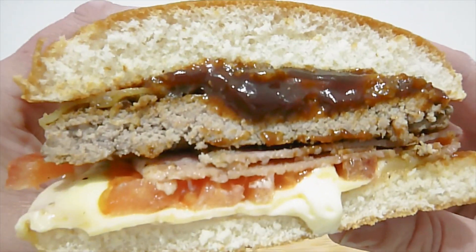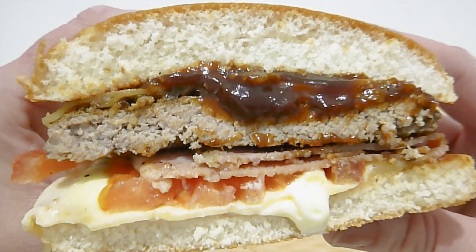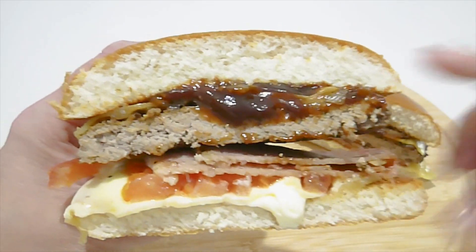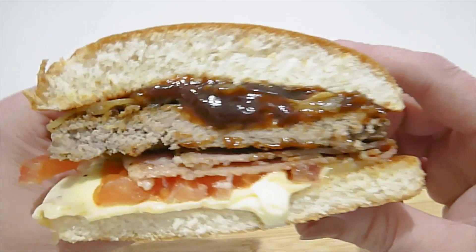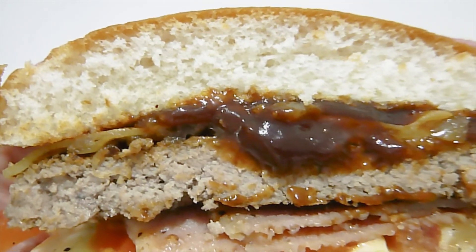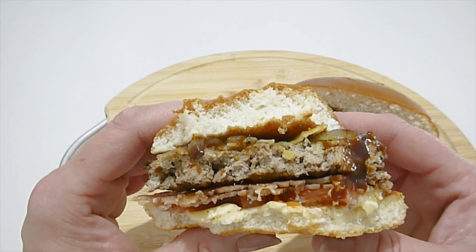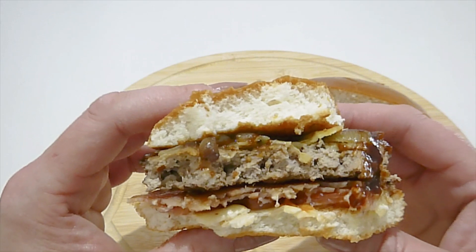Here is the cross-section. Down the bottom there's Aussie Jack cheese and the tomato, and it also has mayonnaise in it. I've had a little bit of a taste of the barbecue sauce — I really like it, it's quite nice. The very first taste I'm getting out of this burger is the barbecue sauce; it's quite strong and has a lot of flavor.